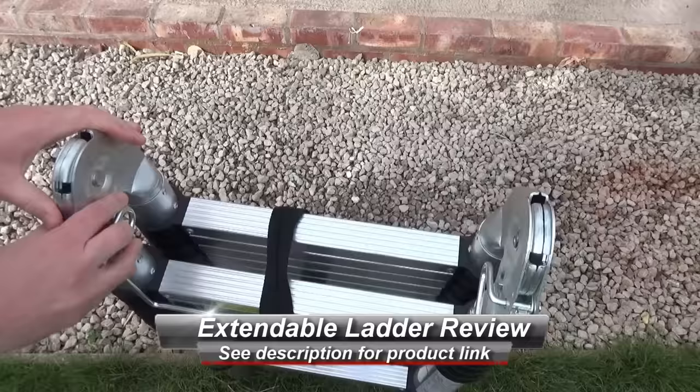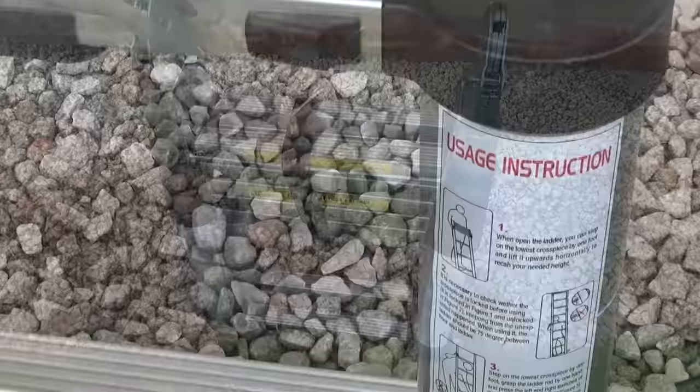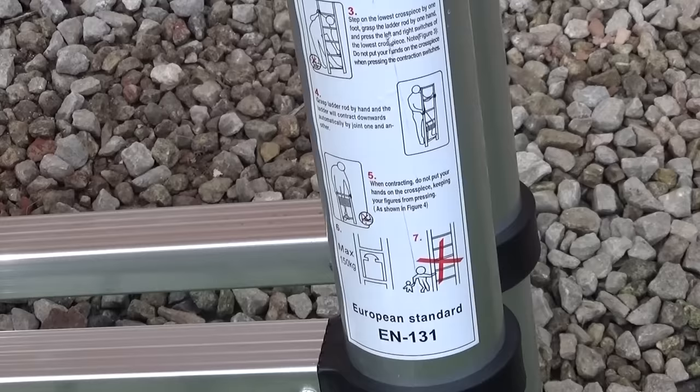They use a simple system at the side to lock and unlock these, and you get some instructions down the bottom just so you've always got the instructions with you. These can be used in a couple of different manners.